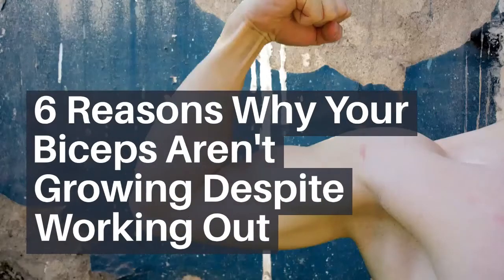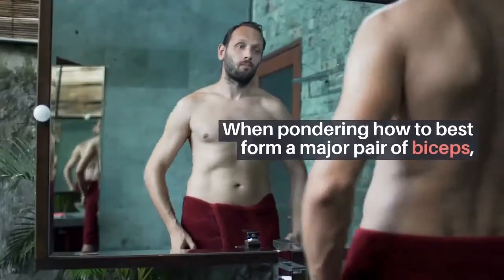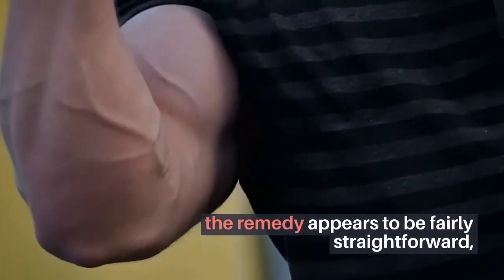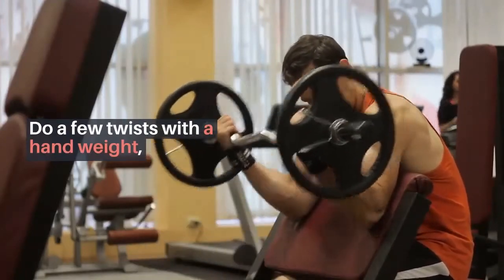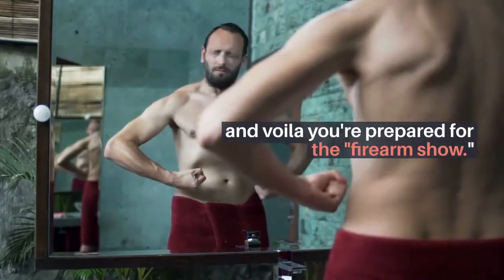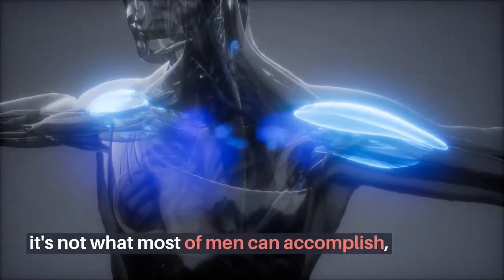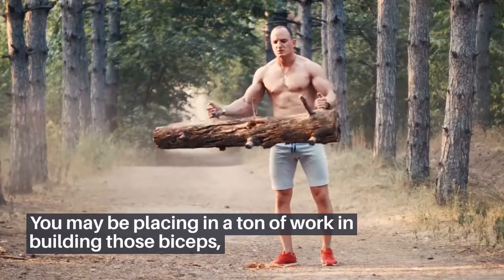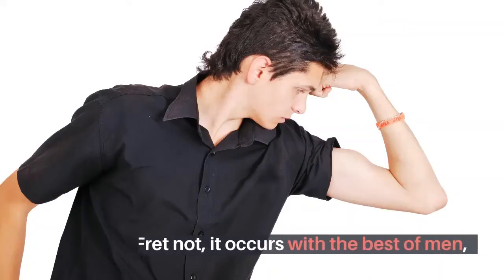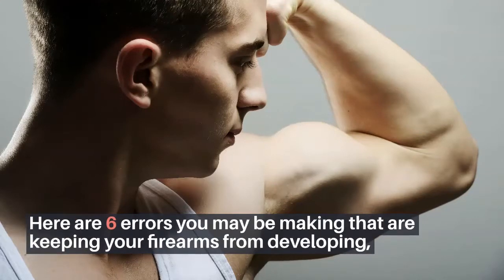6 Reasons Why Your Biceps Aren't Growing Despite Working Out. Having killer biceps is every man's ultimate dream. When pondering how to best build a major pair of biceps, the remedy appears fairly straightforward — do a few curls with a dumbbell a couple of days every week, and voila, you're ready for the gun show. Unfortunately, it's not what most men can accomplish. You may be putting in a ton of work yet not getting any results. Here are 6 errors you may be making that are keeping your biceps from developing.